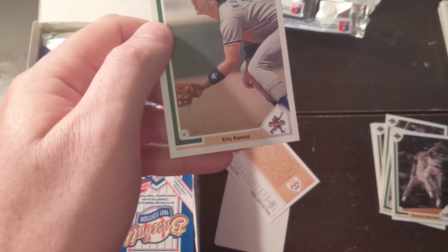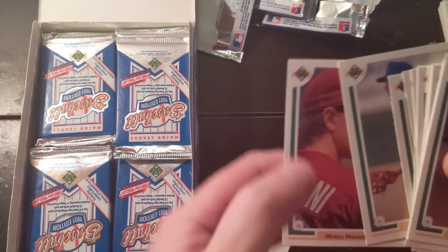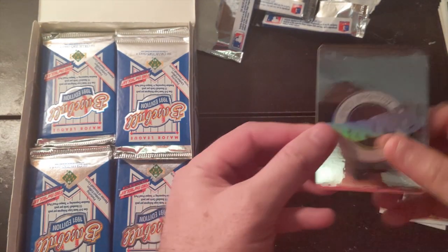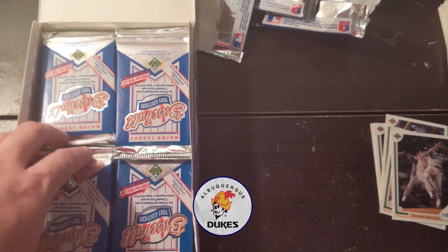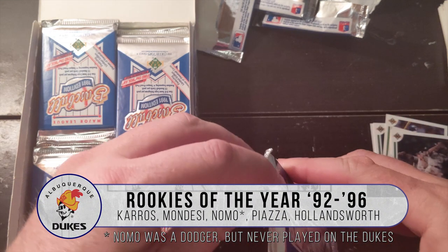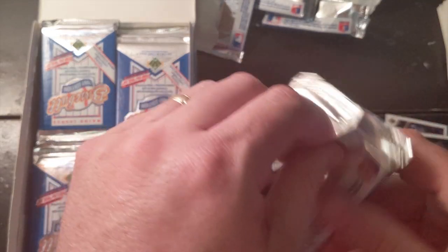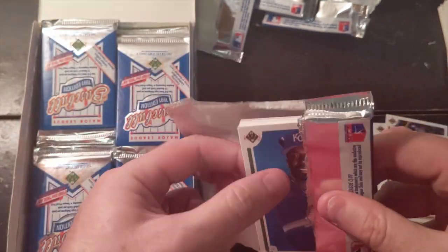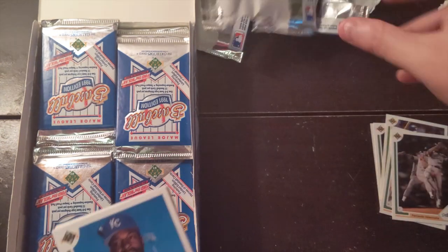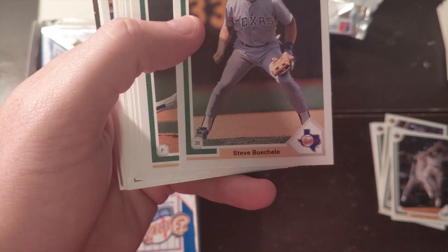Eric Karros — he came through the Dukes team as well, I believe. We had like five Rookie of the Years in a row come through for the Dodgers: Eric Karros, Todd Hollandsworth, Raul Mondesi. Mike Piazza came through the Dukes too. I never got his autograph because I didn't know who he was, but I deeply regret it.